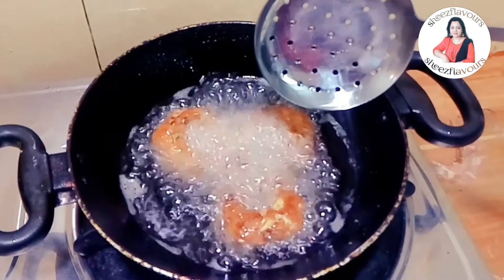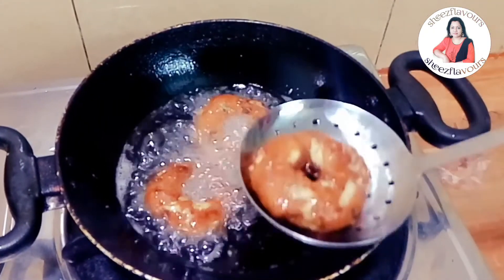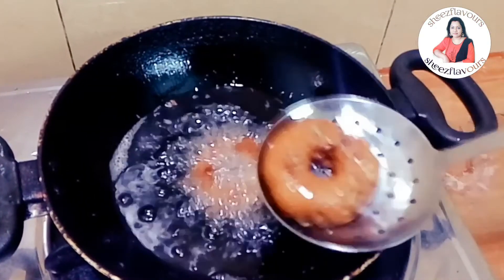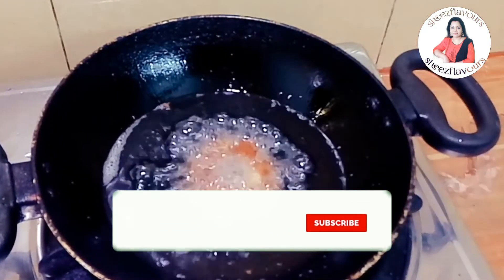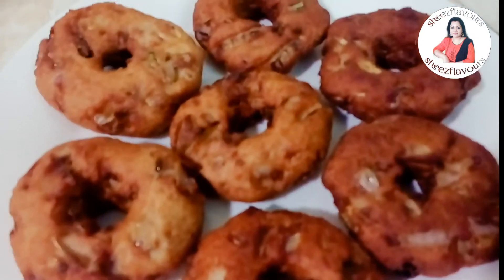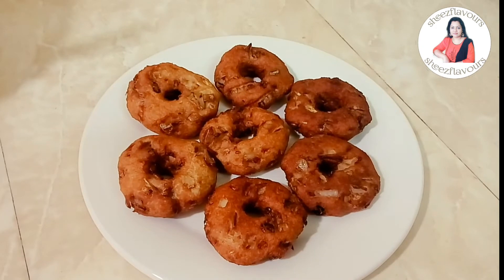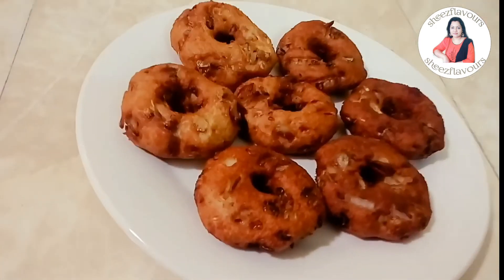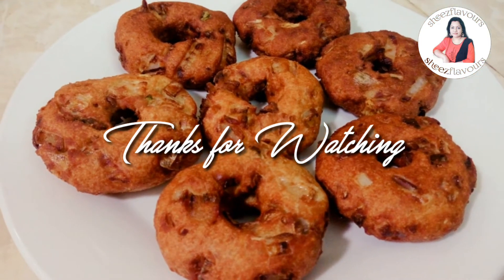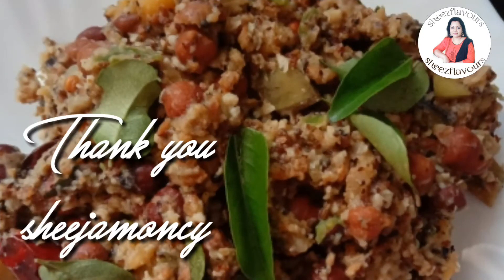Now we have to cook it, now we have to fry it. It will be a golden color. If you like my recipes, please like and share. I am very happy to share my recipes. I am Shijamomsi and I will give you more recipes. Thank you so much.